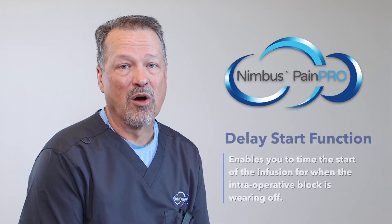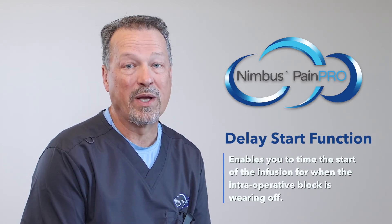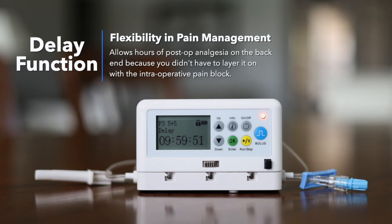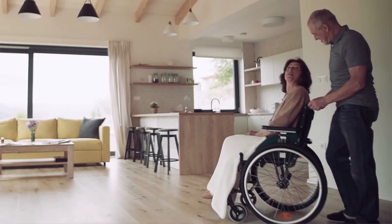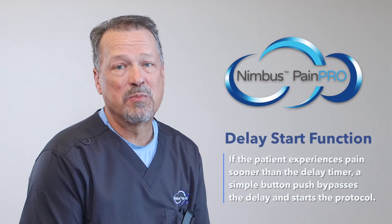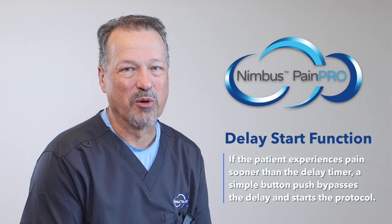When you're sending your patients home with block catheters and pumps from your ambulatory surgery center, why are you starting your pump infusion while the intraoperative block is still present? The Nimbus PainPro offers a delay start function with all protocols so that you time the start of the infusion for when the intraoperative block is wearing off hours after they get home. This function alone can give you hours of extra post-op analgesia on the back end because you didn't layer it on while the intraoperative block is still present, and you avoid the patient needing to remember to unclamp the elastomeric pump hours after they get home. If the patient experiences pain sooner than the delay timer, a simple button push bypasses the delay and starts their protocol.